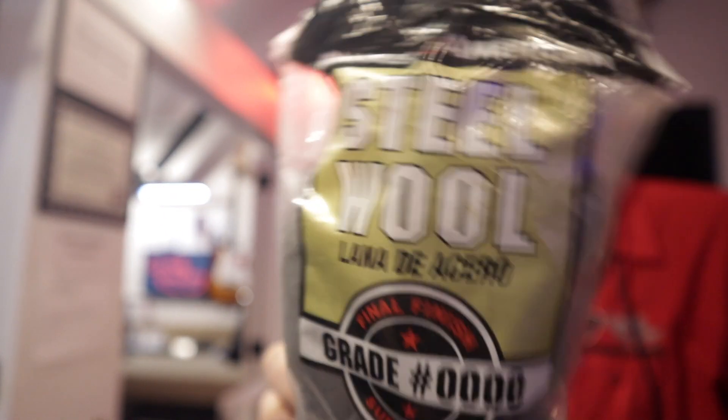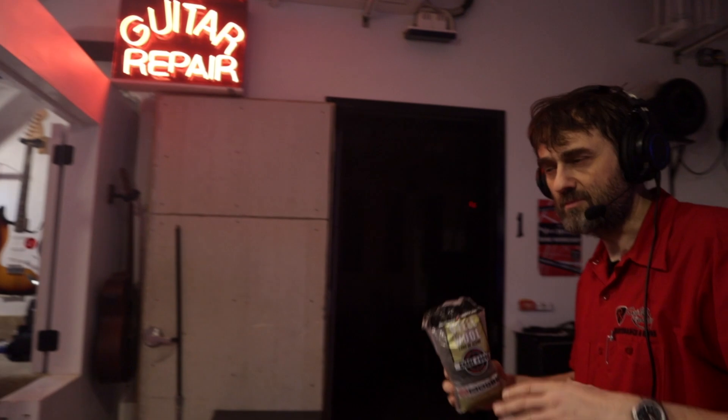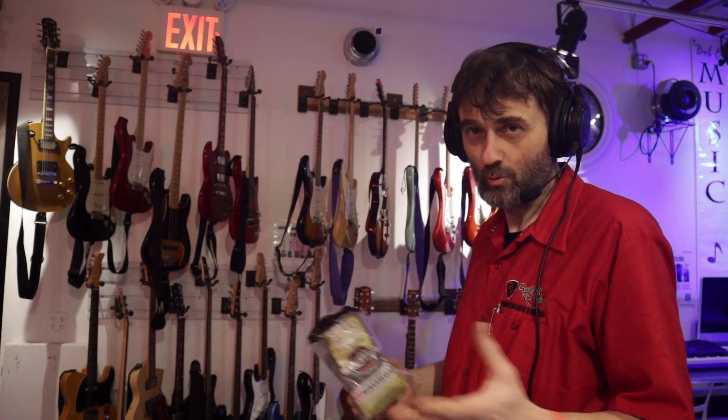Steel wool is a popular medium used by techs worldwide to polish your frets. It's never used in this shop, because some techs say it should never be used on guitars since it's going to get into your pickups and ruin them. Others say they can control it easily, so what's the problem? So which is it?